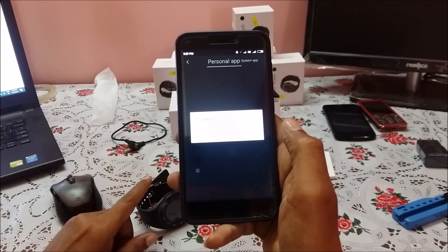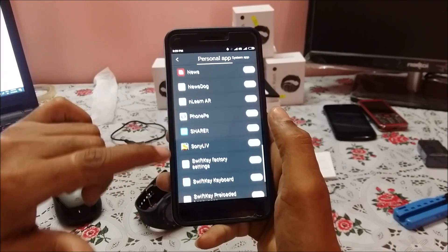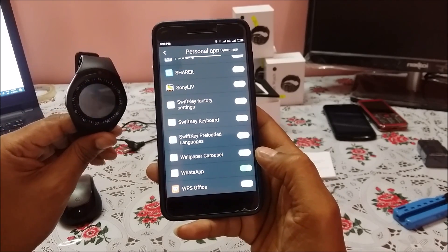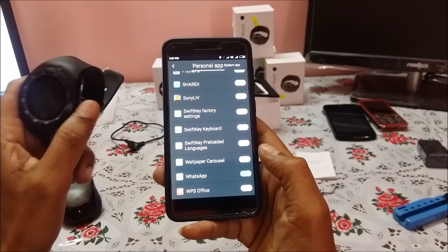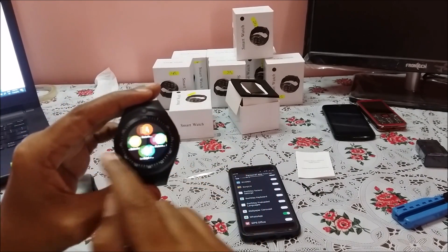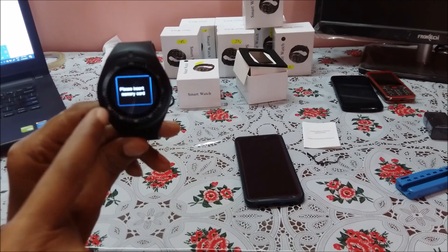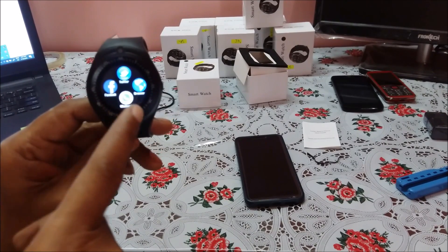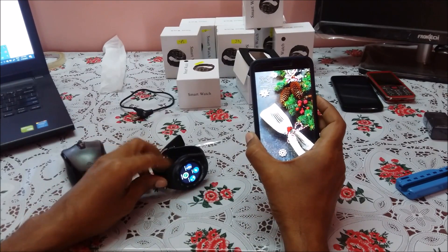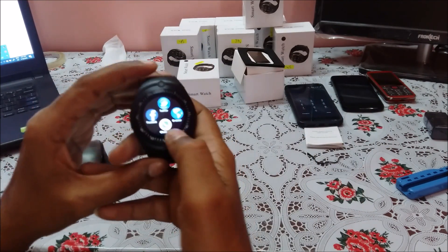To enable WhatsApp, Facebook, and Twitter notifications, you need to enable all of these in the application. For WhatsApp to work in the watch, you need to have a memory card — without a memory card it may not work. If you check the WhatsApp function it says 'insert memory card.' Twitter, Facebook, and everything else also require a memory card. That covers the application features; let us now review the other features of the smartwatch.